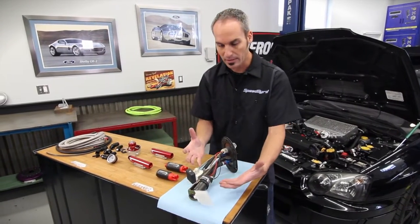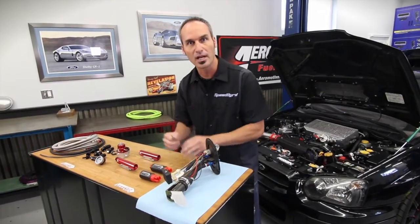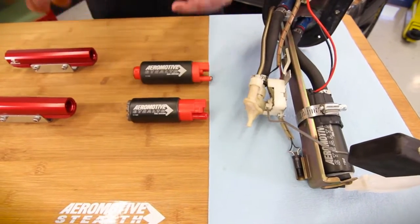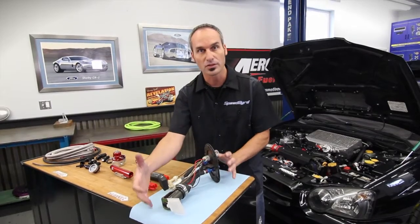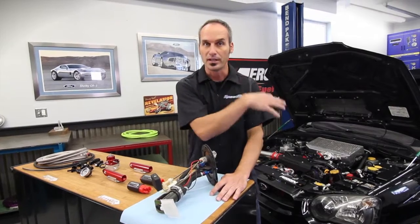What's awesome about these — we talked about some of the benefits of an in-tank — is you can upgrade them super easy. Aeromotive has these fantastic turbine-style pumps. These come in different sizes and different configurations, so whatever vehicle you have, they have one that you can literally just plug and play right into your stock system. And technically, you can double the amount of power you can get from your engine.